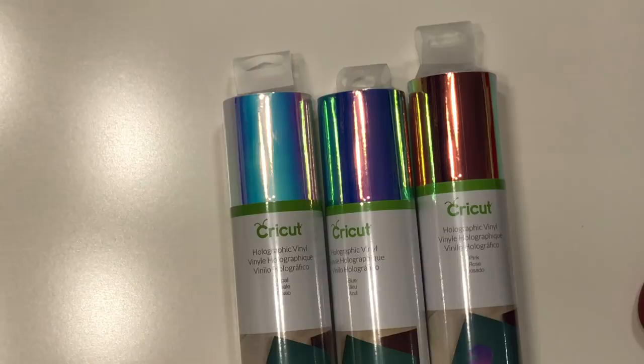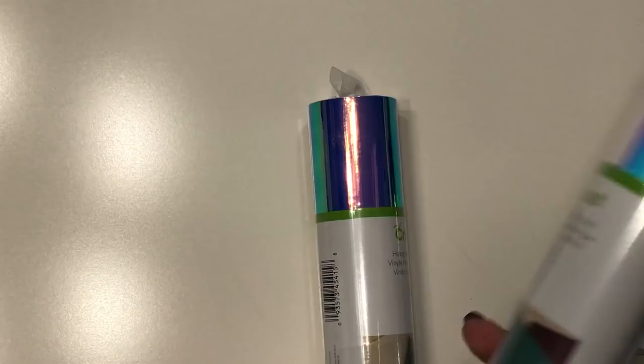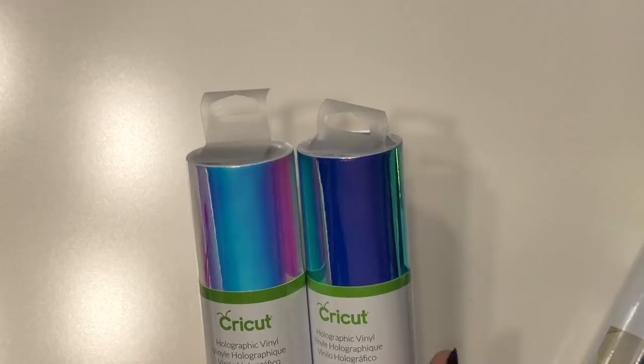Instead of using the vinyl that comes with the lilac Cricut Explore Air — that's iron-on vinyl — I want to make something to put on my machine, so I'm going to use the new holographic vinyl. These two look best with the lilac one. I think I'm going to use this one — this is the blue holographic vinyl, and this is the opal one.